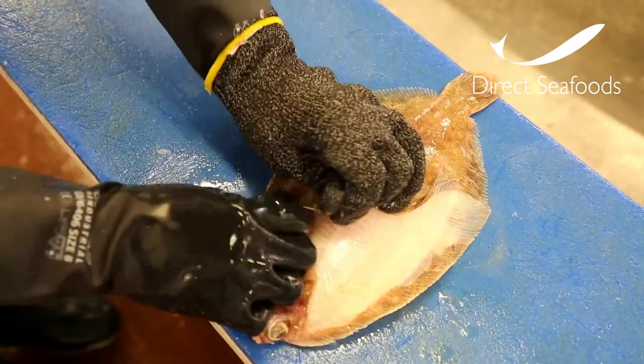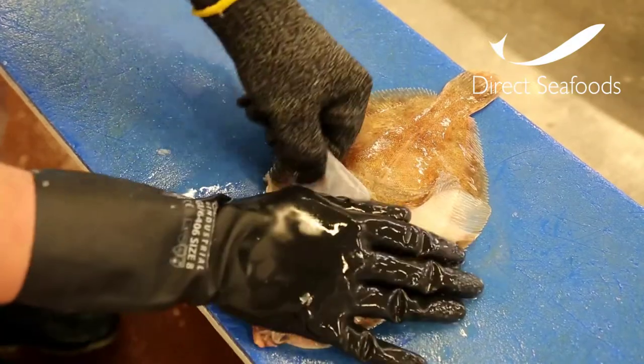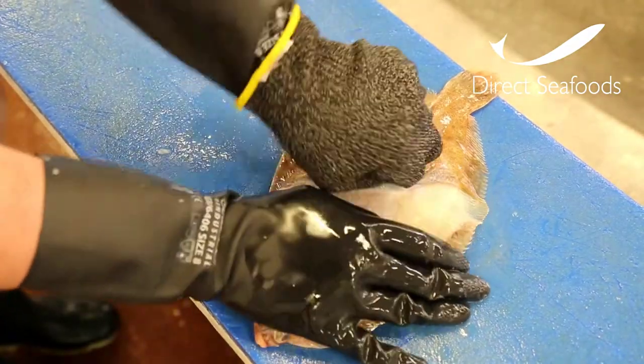Once over the middle, free from the other side, pull the skin gently to the tail.